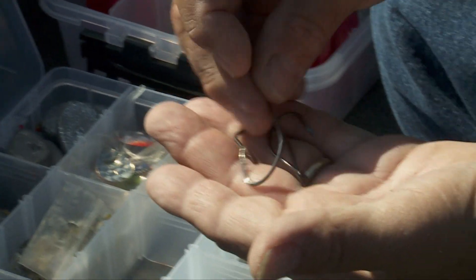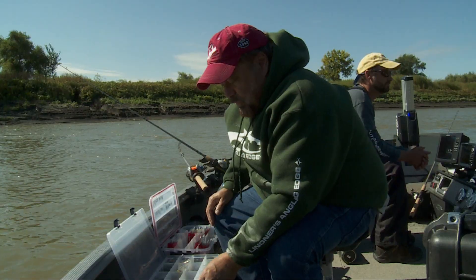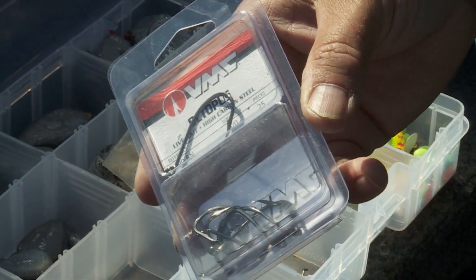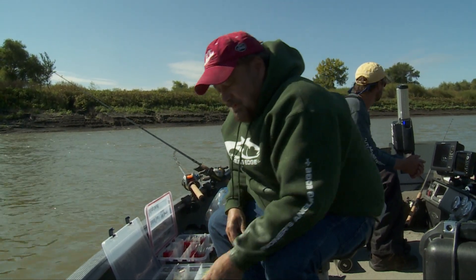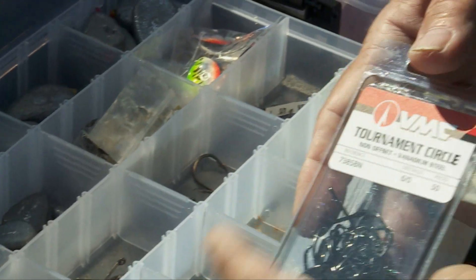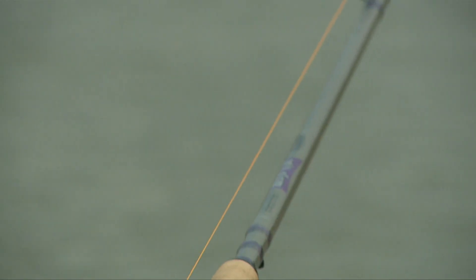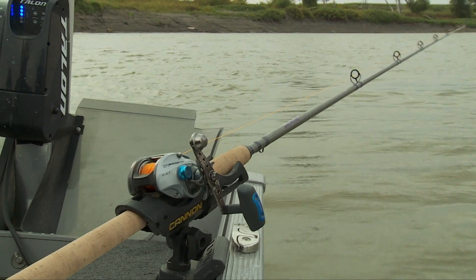We have a whole array of different hook sizes here. These are all the classic J-style or octopus hook — a VMC example. They're running up to about six-aught in size, which sounds like a really big hook, but we're into some really big fish today. Here's our tournament circle hook, which works so well for still fishing when you just have your rod in the holder and wait for the fish to pull on the line — basically they will hook themselves.